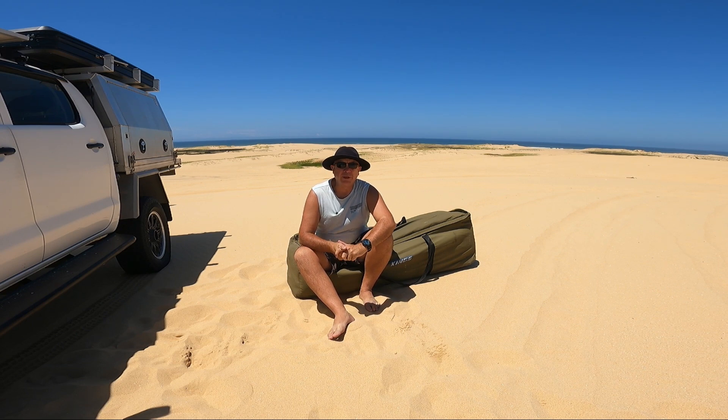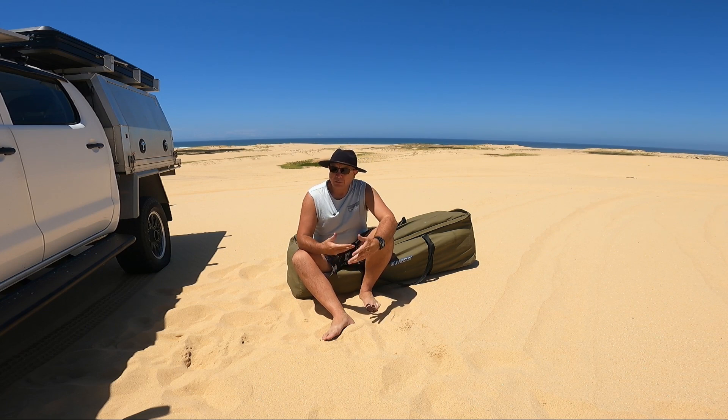Okay, so over at Stockton Beach, I just thought I'd do a quick little review on the Kings Big Daddy Swag. Obviously I don't use it anymore — bought it probably two and a half years ago, used it a few times, maybe 10 camping trips, and after that I thought I'd get a rooftop tent. I thought I'd do a quick review — nice easy setup. I'll try to run through some positives and negatives.